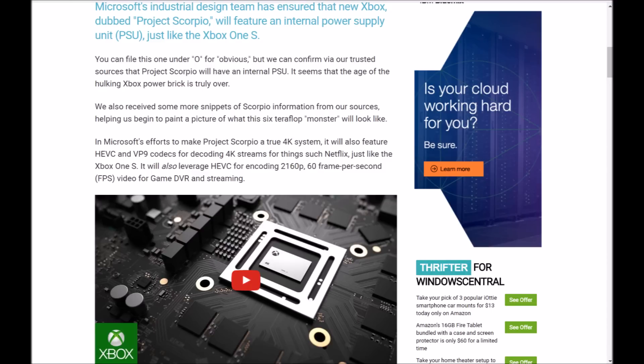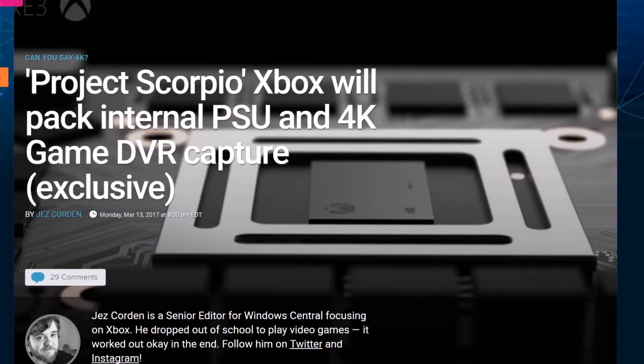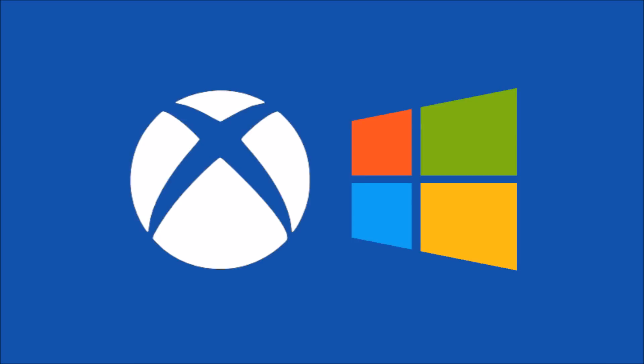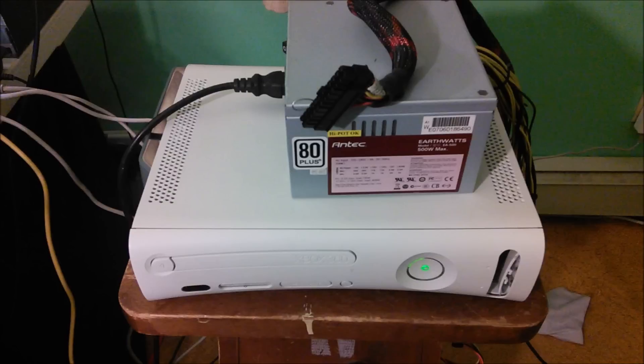They said Microsoft's industrial design team has ensured that the new Xbox, Project Scorpio, will feature an internal power supply unit just like the Xbox One S. I have to say this was kind of obvious, but it's good to have confirmation. I don't want to go back to the brick — it took up a lot of room behind my TV, and it's just ugly. It's much better to have it internally.